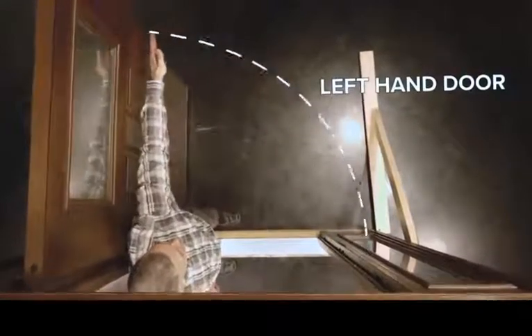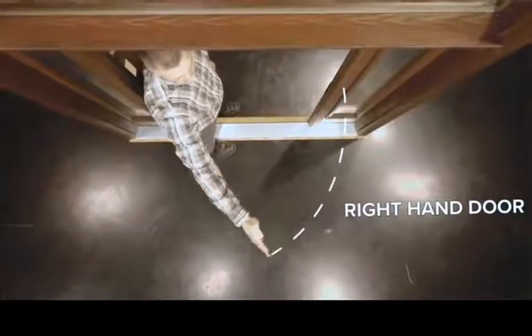If the door opens to the left, it's a left-hand door. If the door opens to the right, it's a right-hand door.